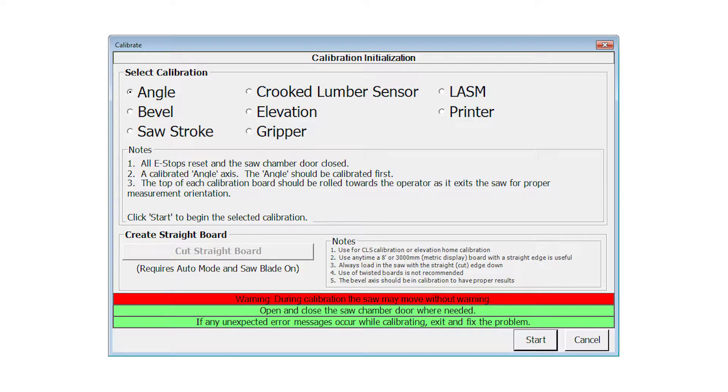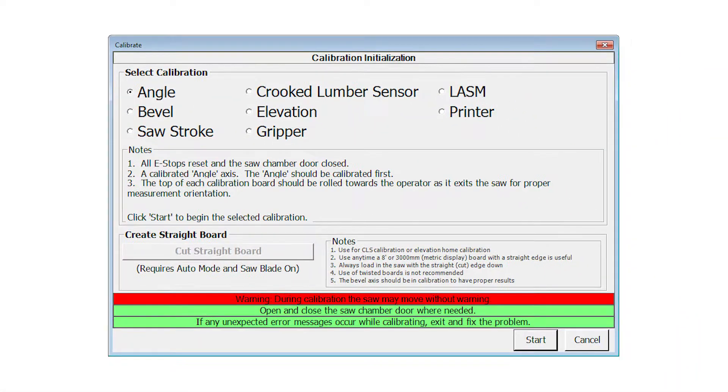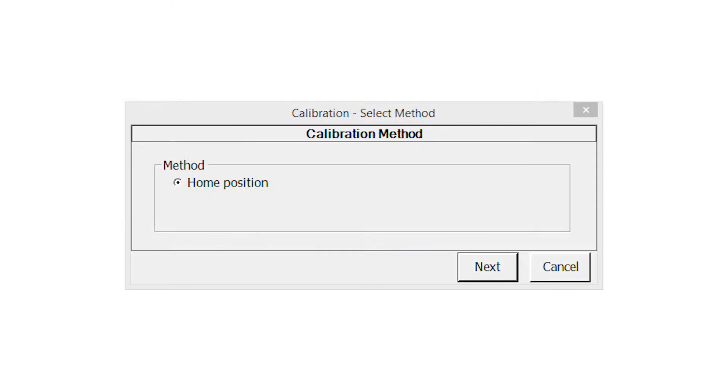With the saw in manual mode, select calibrate from the tools ribbon. The calibration screen appears. Select angle and press start on the calibration screen. If a selection window appears, select home position.